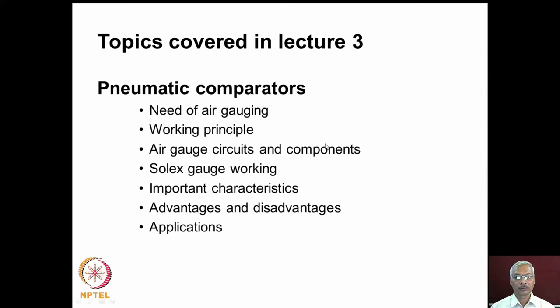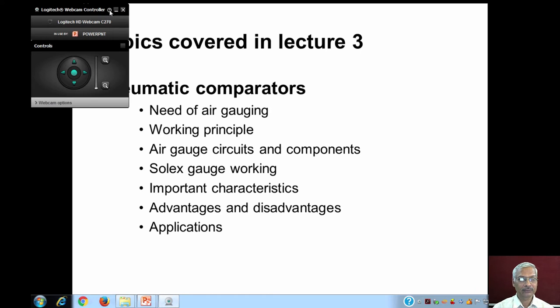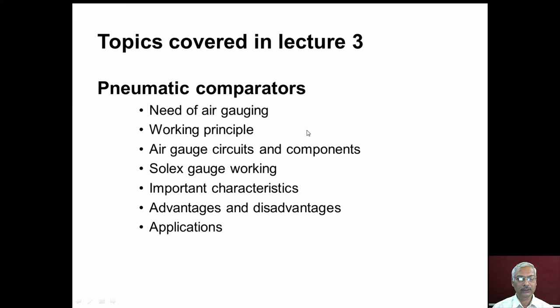Welcome to lecture number 3 in module number 10. In this lecture, we will be discussing pneumatic comparators, also known as air gauging equipment. We will study the need for pneumatic comparators, their working principle, different kinds of circuits, and various components used. We will also study a commercially available gauge called the Solex gauge, important characteristics, advantages and disadvantages, and applications of pneumatic comparators.